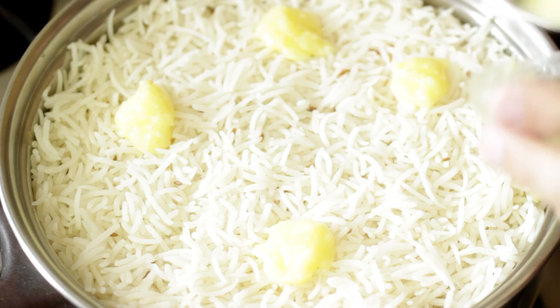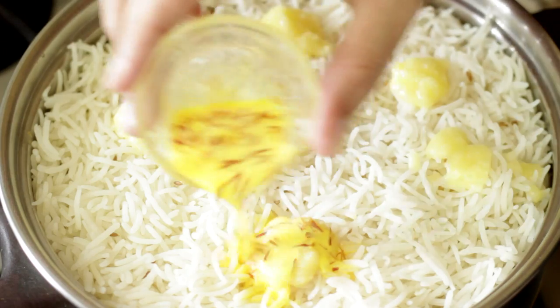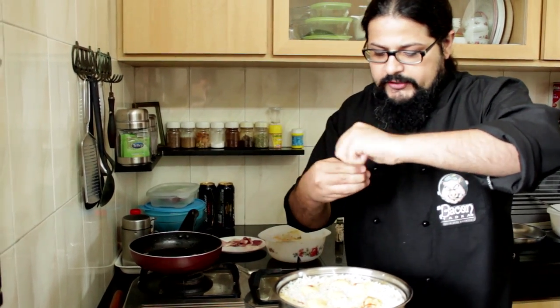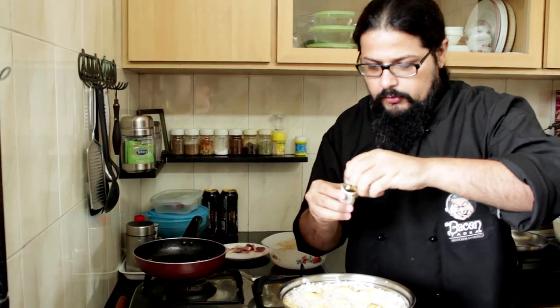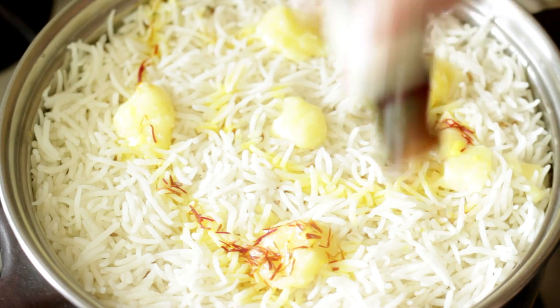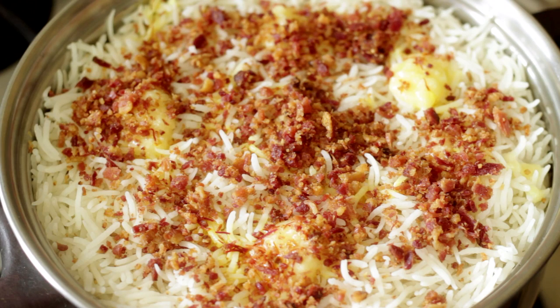To finish off the biryani, add a little bit of ghee over the rice - more for flavor than anything else since we have enough fat from the bacon. Next, pour in some milk mixed with a little saffron for lovely color and flavor. A few drops of kevra for aromatics - not too much or it'll overpower everything. A few drops of shahi biryani masala as well. Finally, sprinkle on some bacon dust - click to see how to make it.